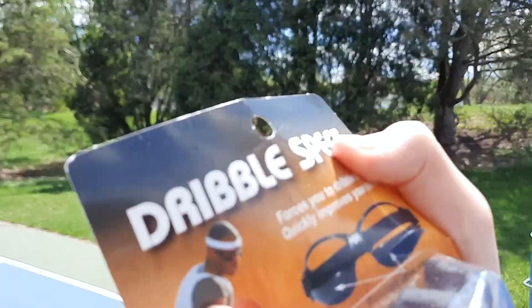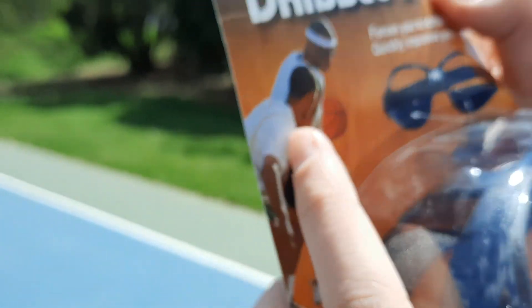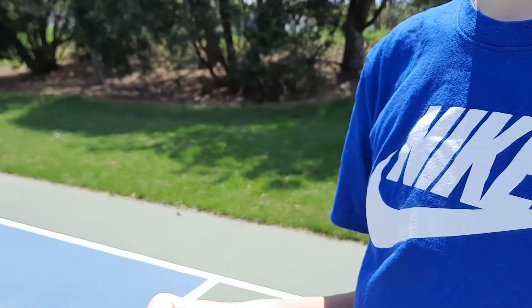It has Chris Paul on it, as you can see. That's Chris Paul. I don't know who's trying to guard him, but he's definitely failing because it's Chris Paul. Well, that explains why he's failing.